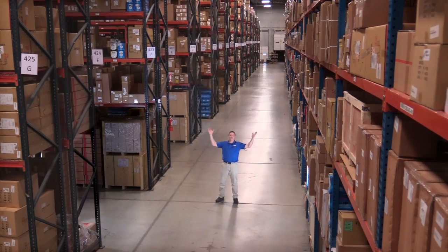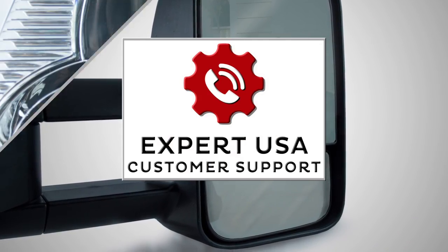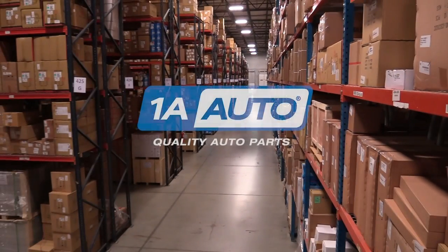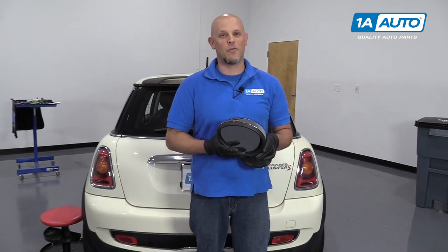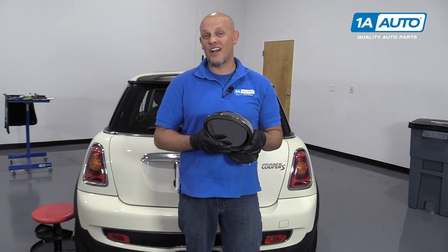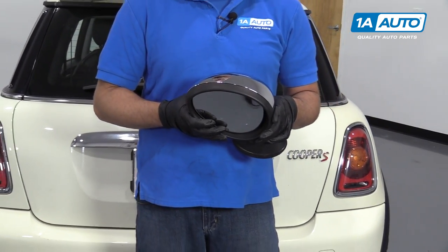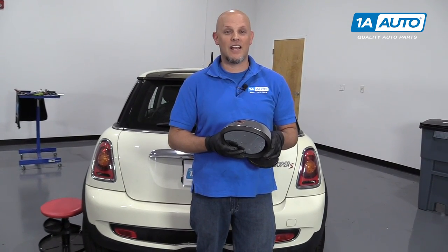Hi, I'm Mike from 1A Auto. We've been selling auto parts for over 30 years. What's up guys? I'm Andy from 1A Auto. Today I'm going to show you how to install a mirror assembly on a 2007 Mini Cooper S. If there's any parts you need for your vehicle, click the link in the description and head over to 1AAuto.com.